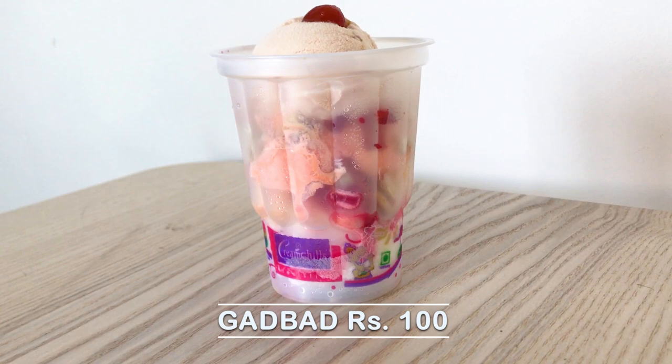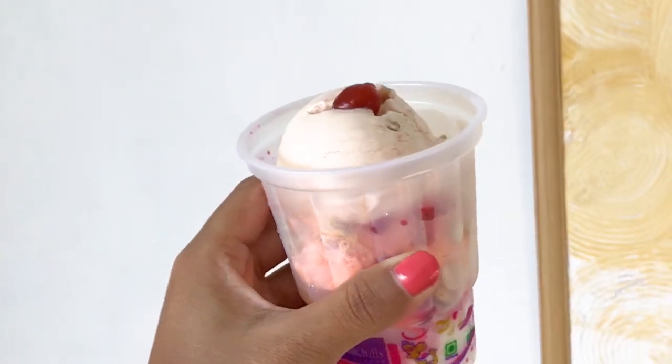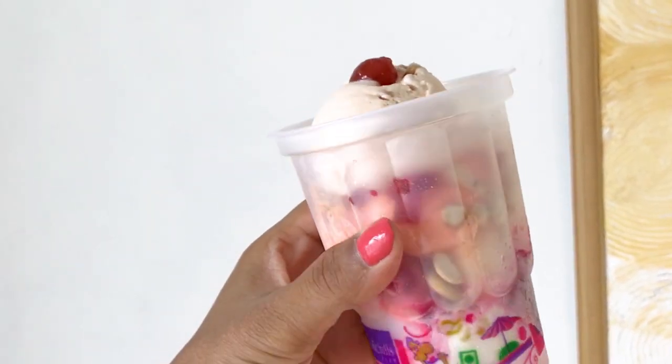Next ice cream is called Gaddbud — again a very interesting name! It makes you feel like getting it just to see what Gaddbud actually tastes like. People always try Gaddbud: one, because of the name; and two, because you get a lot of different flavors. The price is Rs. 100, which is quite reasonable. Look how tempting this one looks! Cream Cheese always adds cashew nuts and a cherry on top — that's their staple decoration. The first layer looks white and doesn't look like vanilla.